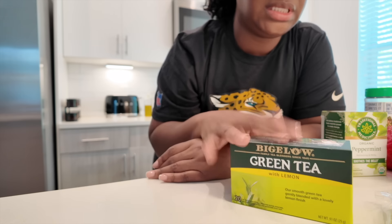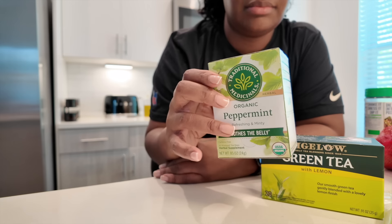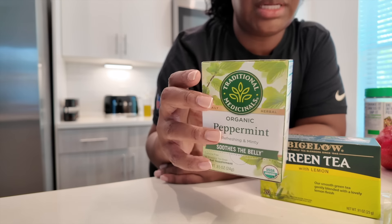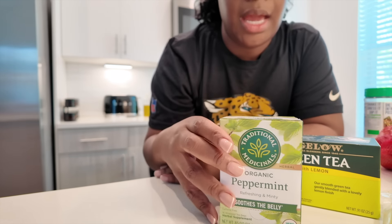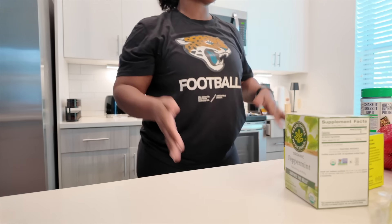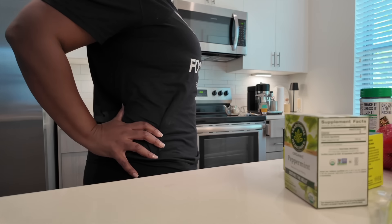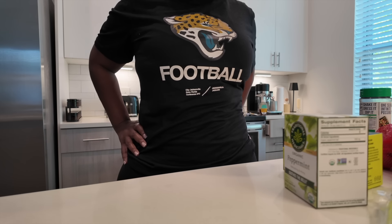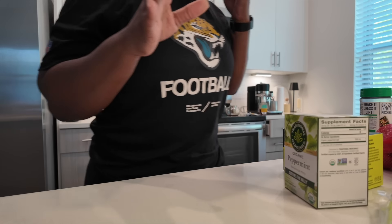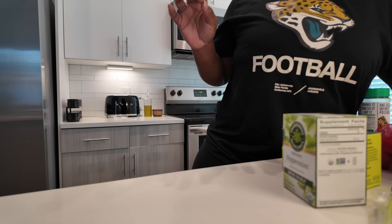I needed some more green tea — I drink green tea and I also buy peppermint tea. I bought this organic brand right here, which I usually buy. I'll be doing that twice a day because I'm telling y'all, my stomach feels so tight right now, and I like it. Alright, let's get to this grocery store haul.